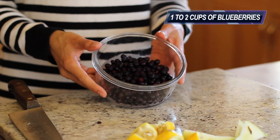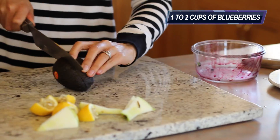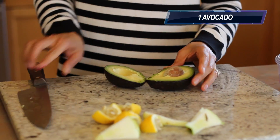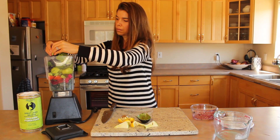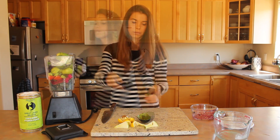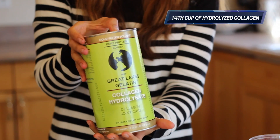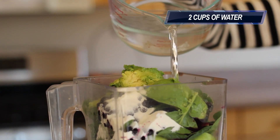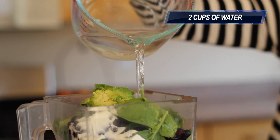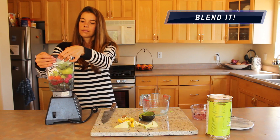One to two cups of blueberries. One avocado. A quarter cup of hydrolyzed collagen powder, which I will explain a little bit more about in a minute. Two cups of water. Let that blender do what it does best.